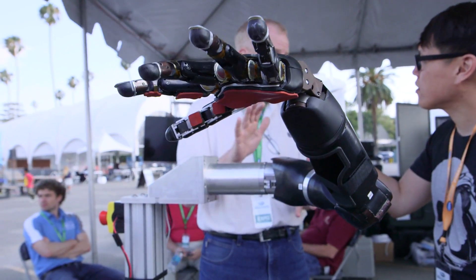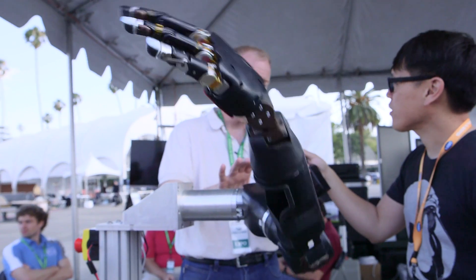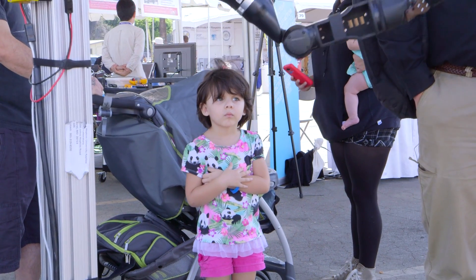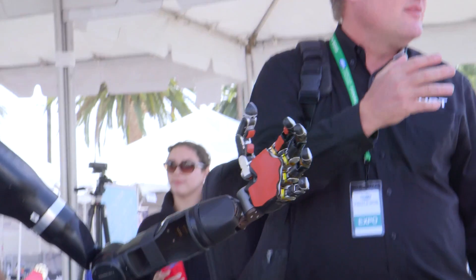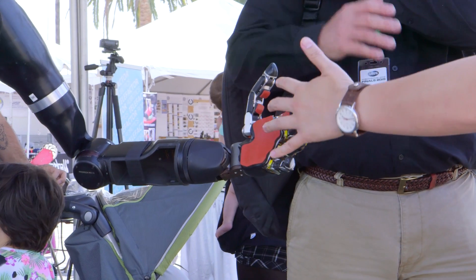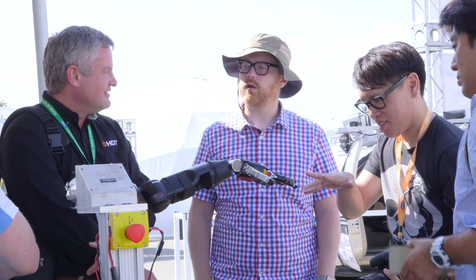We can also scale these things — take the same motor technology and put it in a larger form factor, and you have an arm that's much stronger than a human arm. It's going to be bigger, but it's much stronger. In fact, the Virginia Tech team is using a variant of those arms on its robot system. It's one of the few robots in the competition that actually has, in this case, a three-finger hand. But it was all based on this technology.